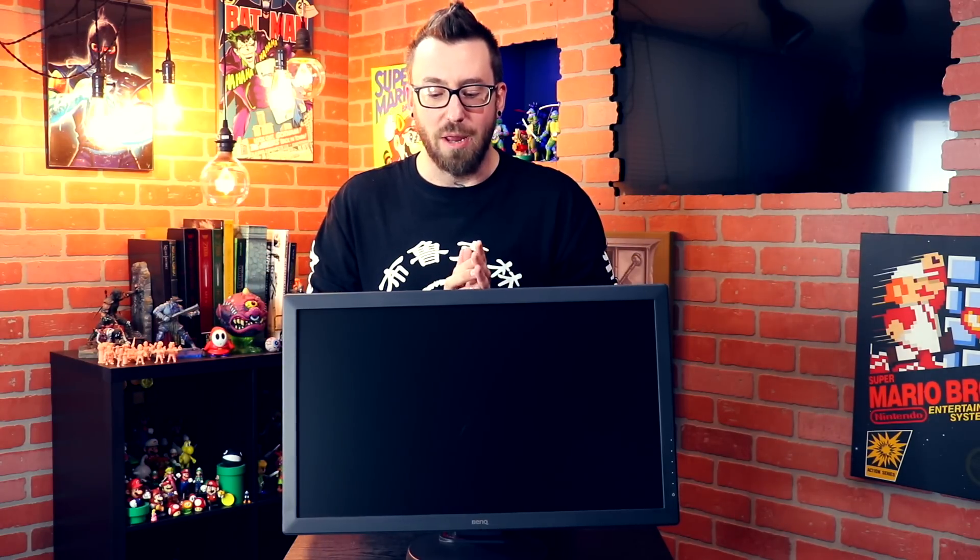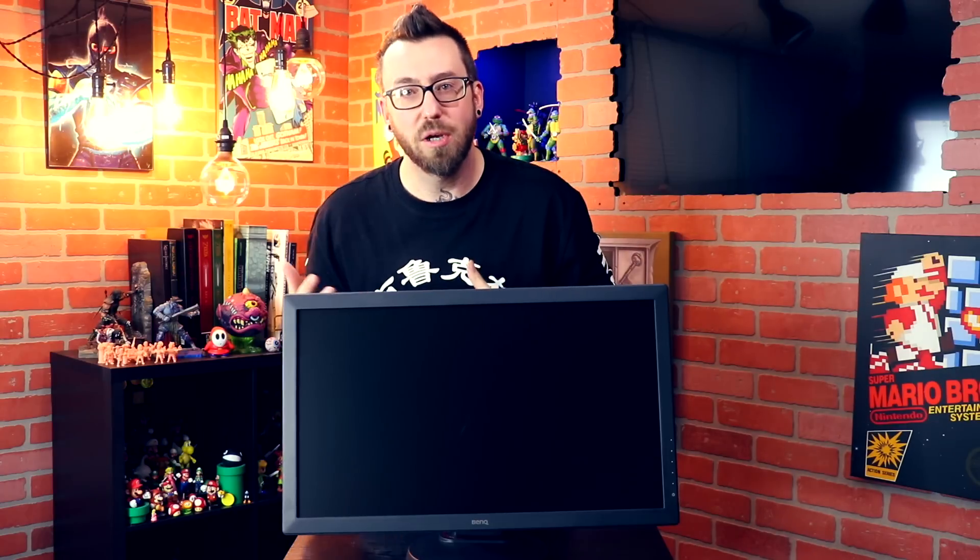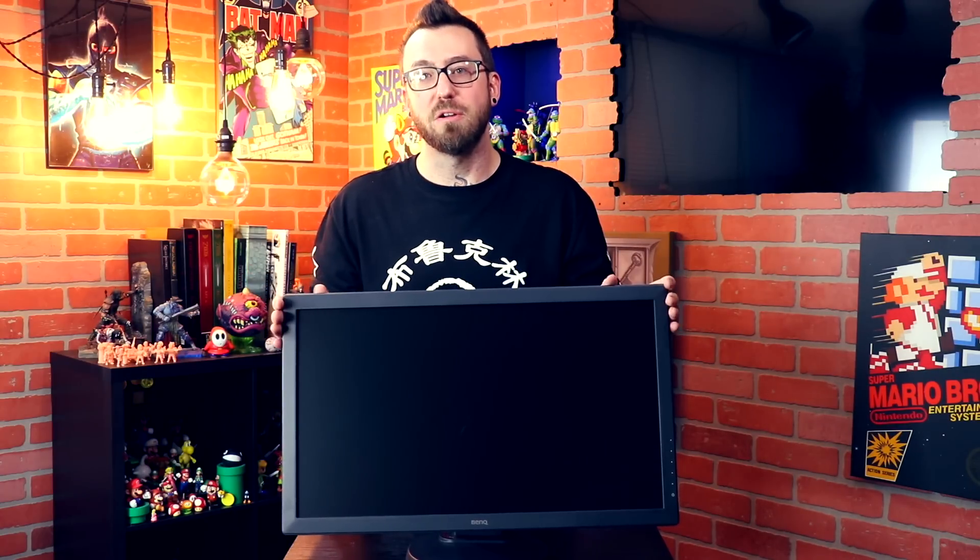Today we're going to review the Zowie BenQ RL2460 monitor, perfectly set up for head-to-head matches. We're going to go over all the fine-tuned details and why this would be good for you at home, and also why it's good if you're a tournament organizer. I'm Adam Ronin and this is a Ronin review on the Zowie BenQ RL2460.